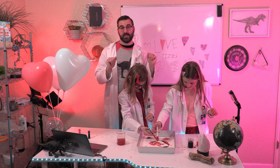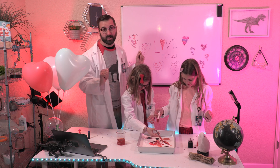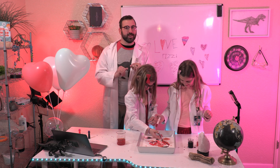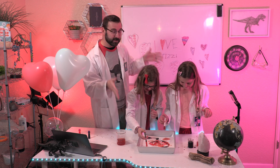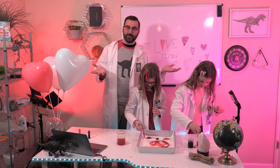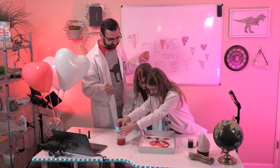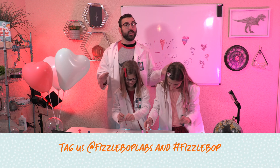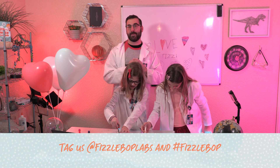You've done it! You've made a Fizz-tastic fizzing heart. And now that you have a fizzing heart to give to someone, who will it be? I hope when you're done, you'll snap a picture and post it online of your fizzing heart and share the results with us. Tell us who you gave it to. You can tag us at FizzleBop Labs and use hashtag FizzleBop.